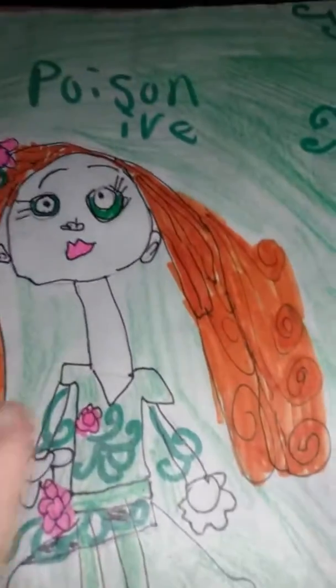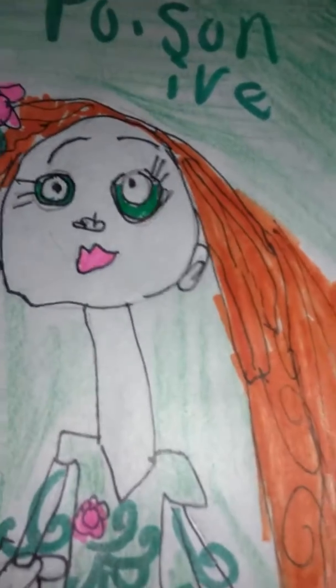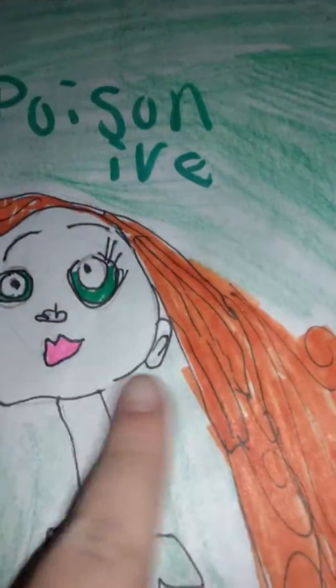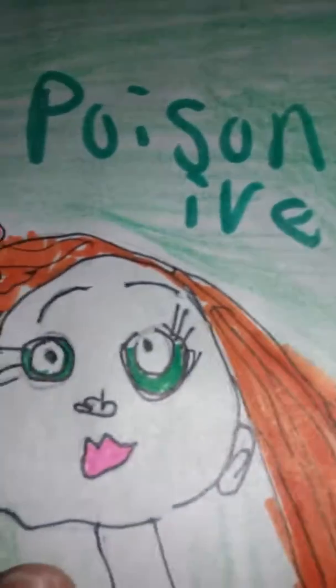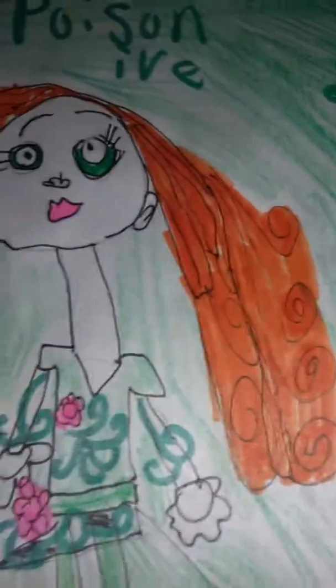Hi guys. I was drawing Poison Ivy for about a few minutes actually. You can tell I did this. I did that, but then I'm going to finish this with metallic colors and then I'll be right back.